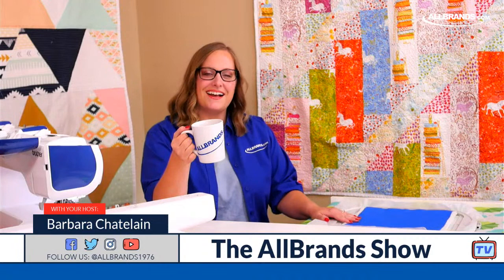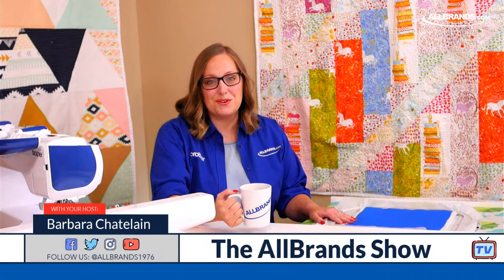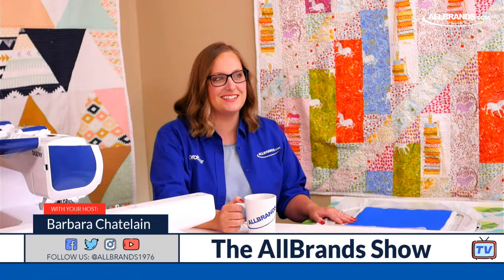I hope you're all awake. Welcome to the All Brands Show. I'm Barbara Chatelain from AllBrands.com. We're a family-owned and operated business since 1976. We have a very special guest, Rean Wilcoxon from Embroidery Garden.